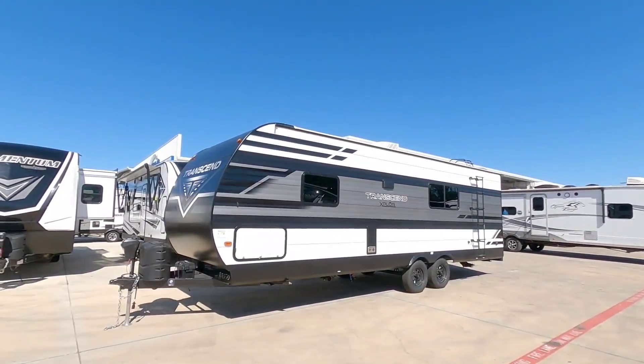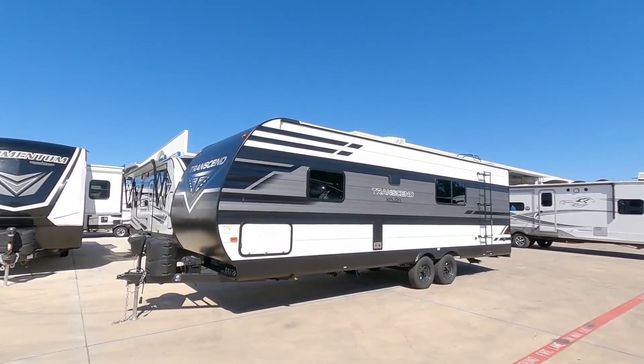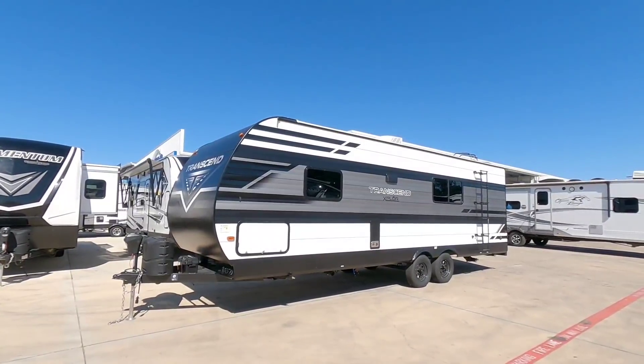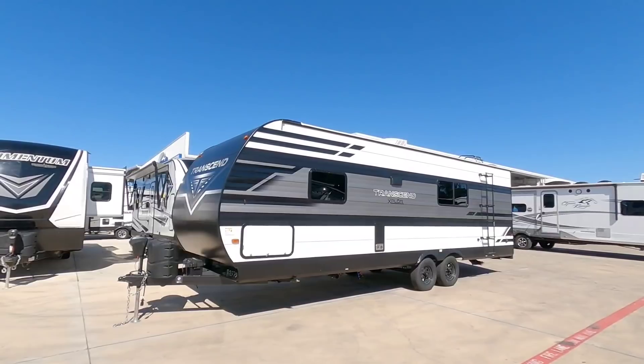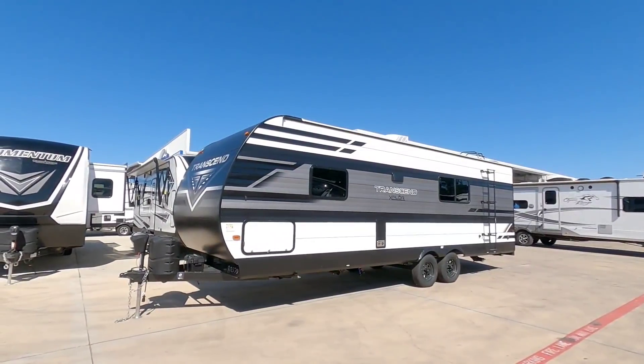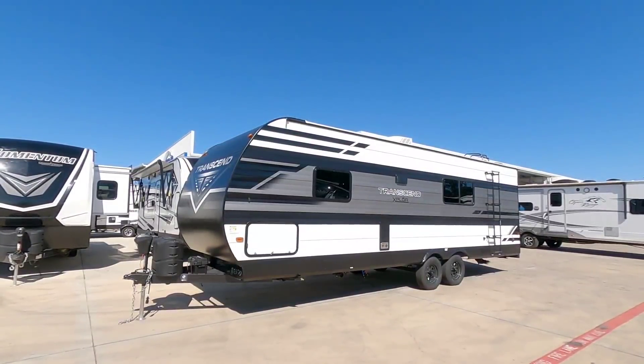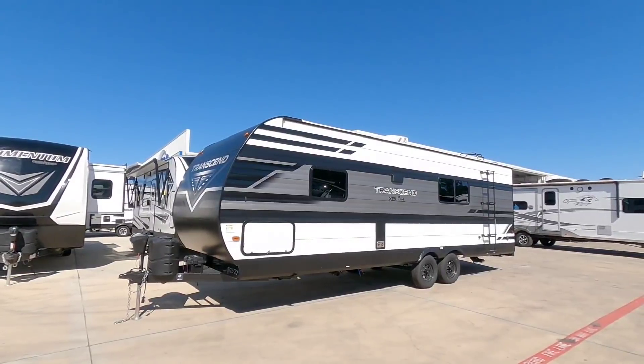You guys asked for this one. I did a review on a travel trailer a while back and you said Grand Design makes a Transcend floor plan that's just like that. So I am out here at Explore USA RV Supercenter in Bernie, Texas, and we're going to take a look at this really cool Grand Design Transcend Explore travel trailer.